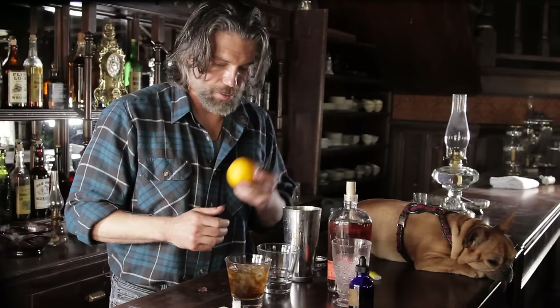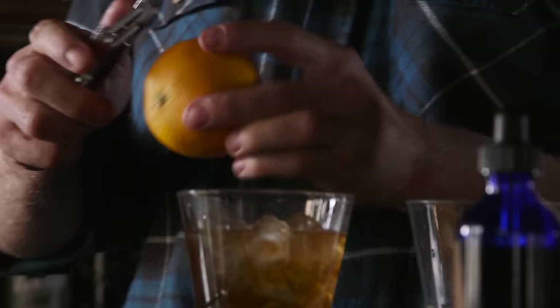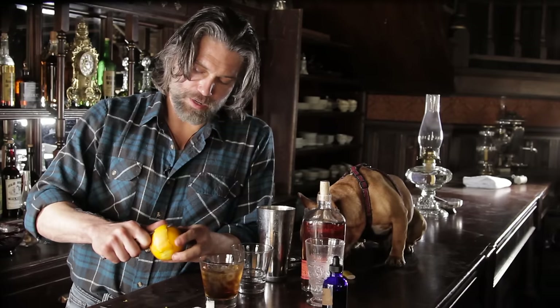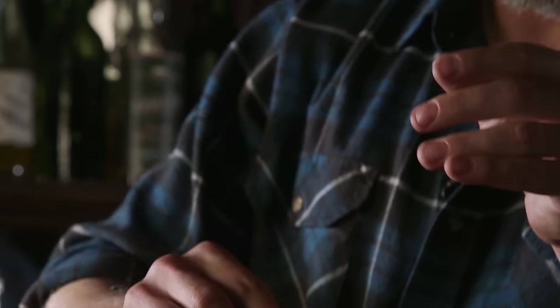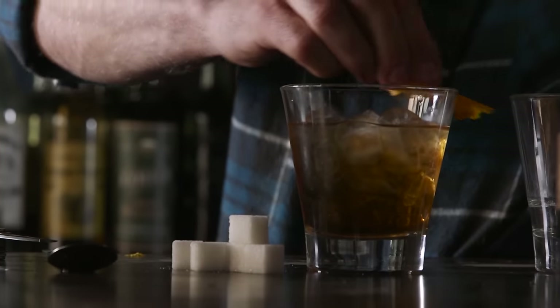The secret ingredient — the orange. What we want is orange peel, and I like a big slice. I'm going to twist it so that the oil starts running, and we're going to get that oil on the rim of the glass.